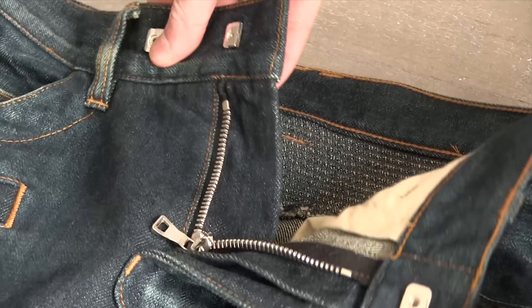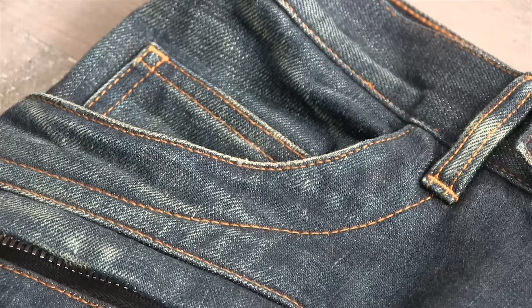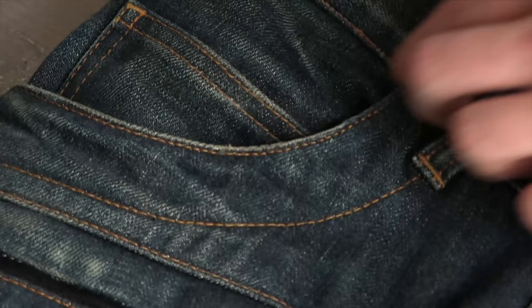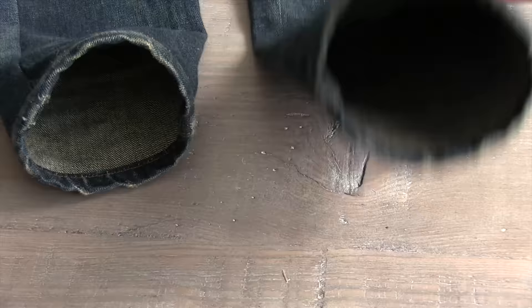The zippers are the classic Lampo zippers. Now they were using these up until I think 2015, for the current season which is fall/winter 15-16. I think they switched them — I don't know if they switched them to YKK zippers, but the pulls are definitely different. The nice thing about the fifth pocket there is it's quite a large fifth pocket and I use mine to hold my keys, so I like that about it.